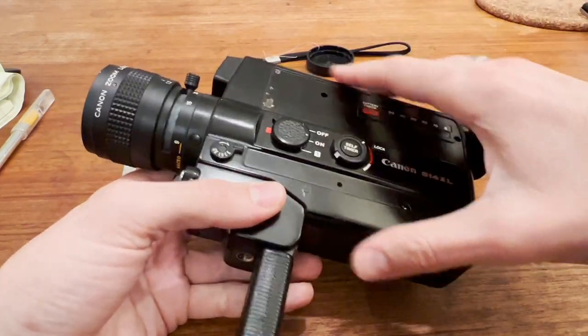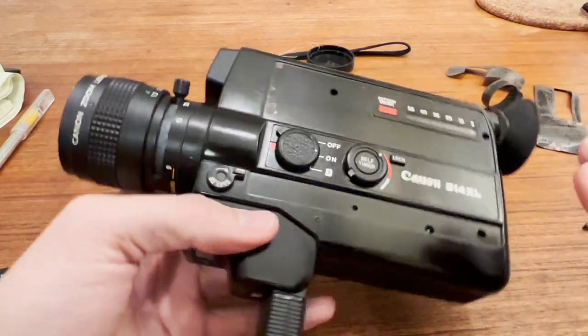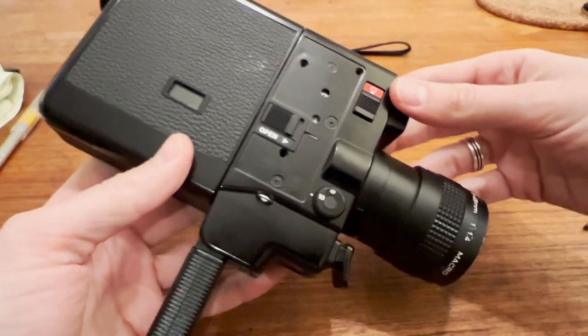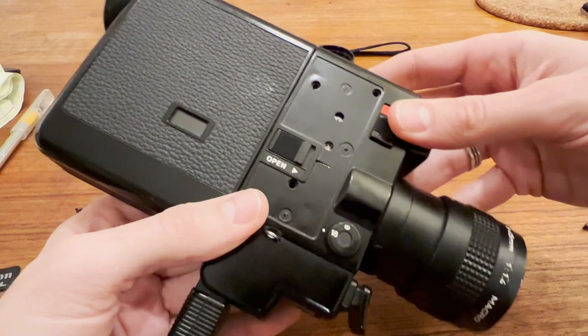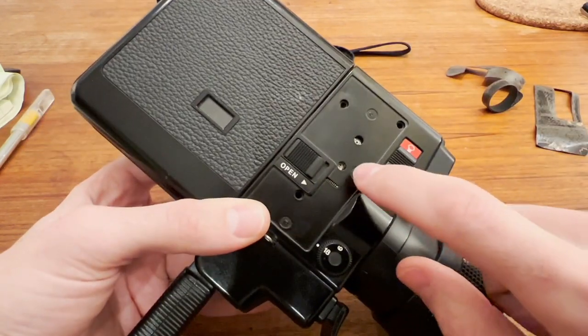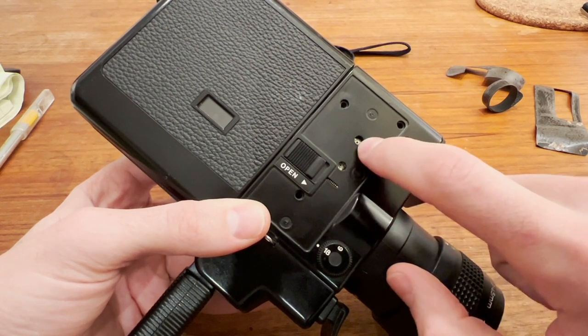I've already disassembled this — all the screws are gone — but I'm going to walk you through what you need to do to take it apart. There are two sides: the front and the back. The issue I had was the meter reading was wrong, and it turns out you don't need to disassemble nearly as much as I did. You can adjust it from here and here — these are the two meter adjustments.